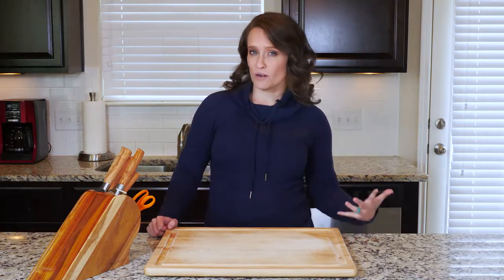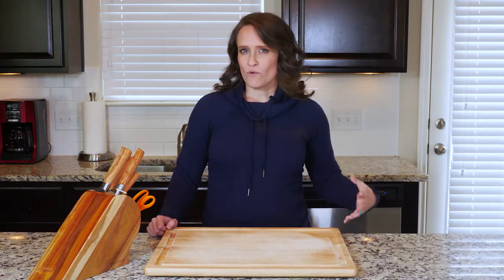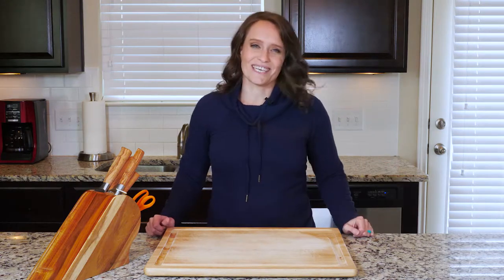We talked before about varying the types of veggies that you eat and which part of the plant, but it's also important to vary the way you eat the veggies — raw, roasted, steamed, sautéed. Eat them as many ways as you can. Let's get cooking.